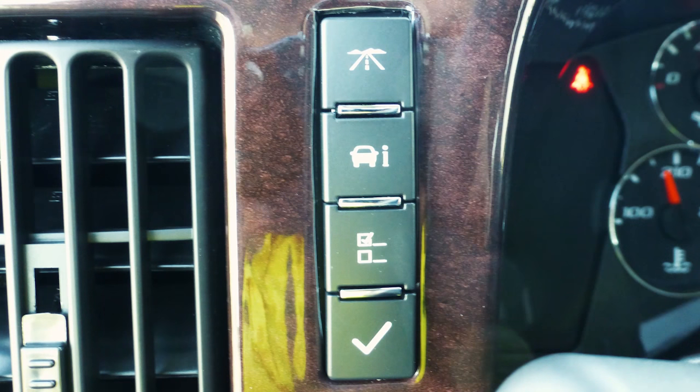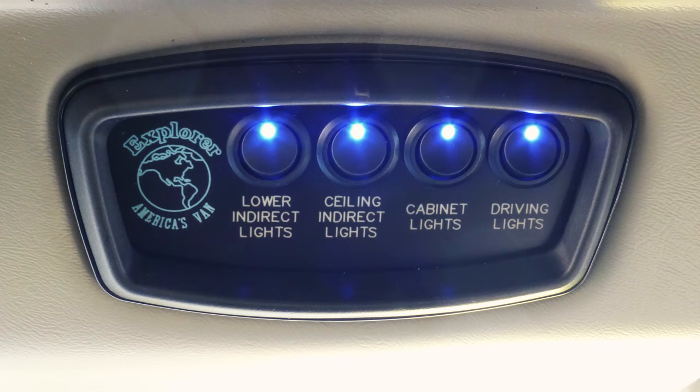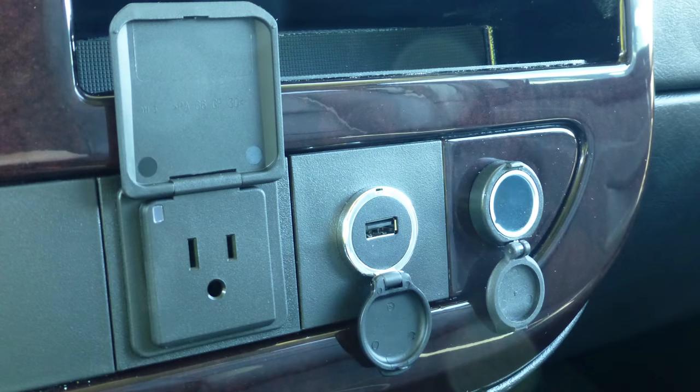You've also got the regular features of the conversion van, which include your driver information center, power windows, power locks, front air, rear air, and all your infinity lights and LEDs around the ceiling. You've got driver lights which are your fog lights in the front. You've also got OnStar on this one with six months free. There's a 110 plug up here and a USB plug wired to the navigation system so you can plug in your iPhone, Android phone, iPod, or anything that you would have music on.